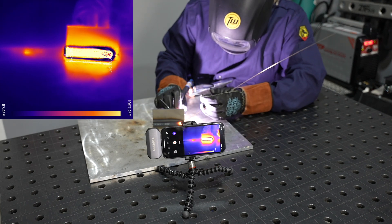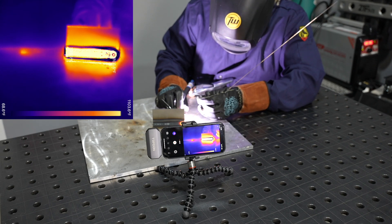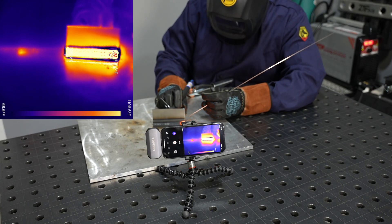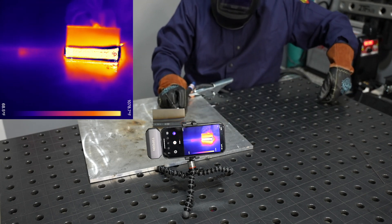Because steel doesn't conduct the heat out as much as the aluminum did, I'm getting a lot closer to the edge of the joint before the whole thing is soaked with heat and I have to pay a lot of attention to reduce my amperage. The principle is still the same, but it's not quite as pronounced here on steel.